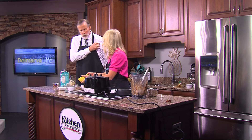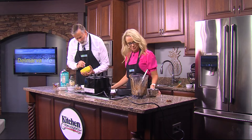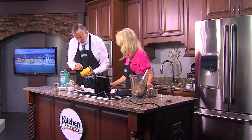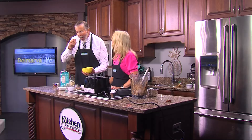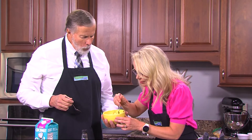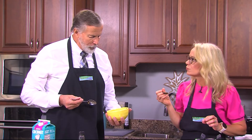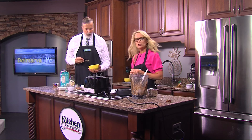It could have been a little prettier, but I'm going to eat it — doesn't much matter. You've got to tell me how it tastes. This is — I love this! You came in with some great stuff today. That tastes like a Snickers! That's amazing! It does taste very good. And guess what — it's healthier too! Who'd have thought? We'll have those recipes on our website, DelmarvaLife.com.